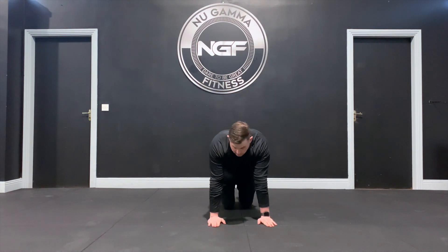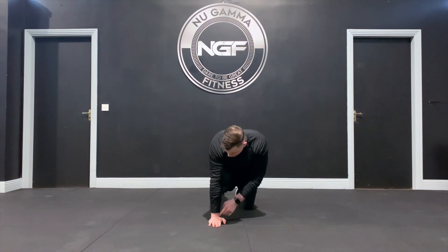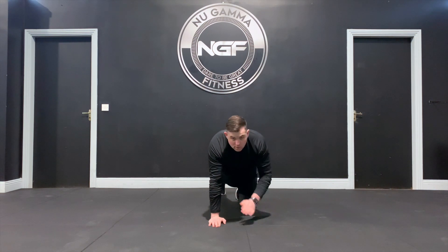A hand plank is an isometric core and upper body exercise. We're going to hold tension on our chest, arms, and core throughout this movement. Position your hands under your shoulders so the joints are stacked — shoulder over elbow over wrist. This allows the weight to distribute down through the heel of the hand.